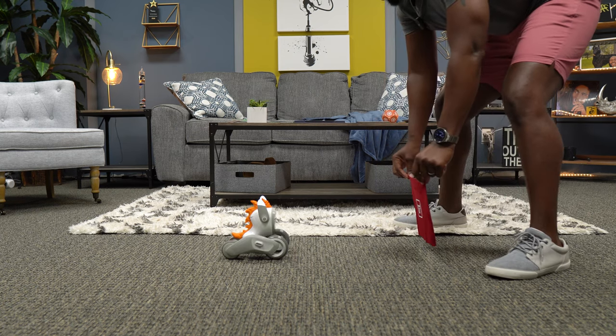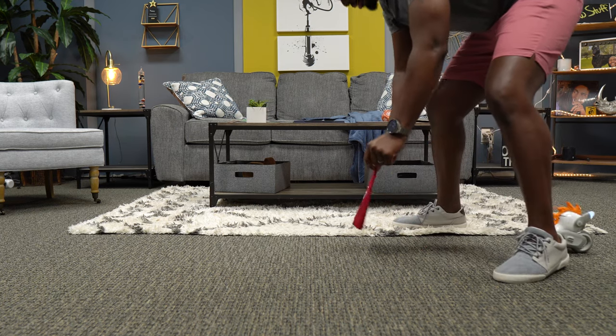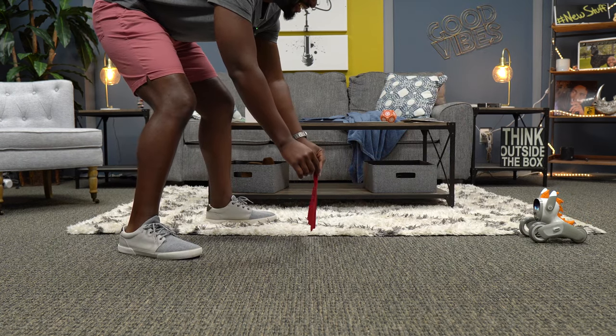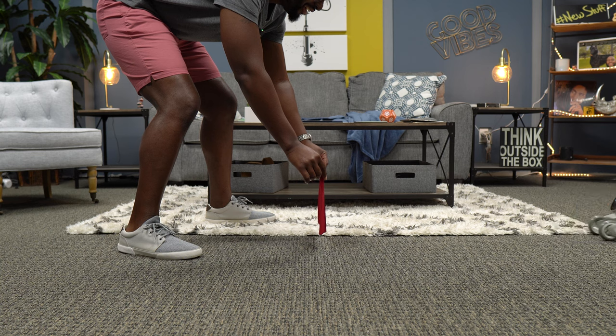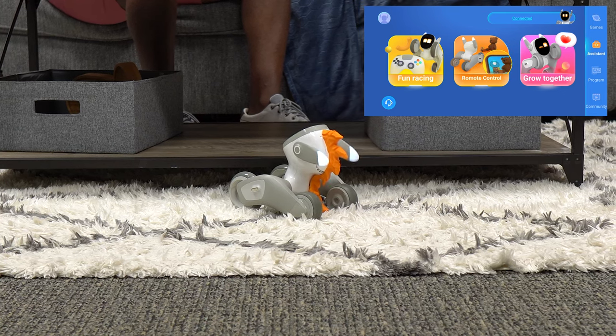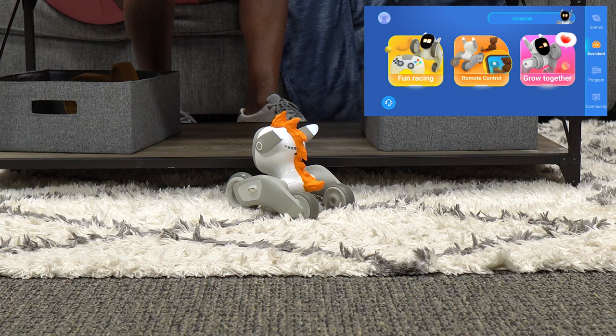She's ready! Let me see if she gets it again. Oh, here she comes! So apparently you can leave this thing at home to play with your pets while you're gone.